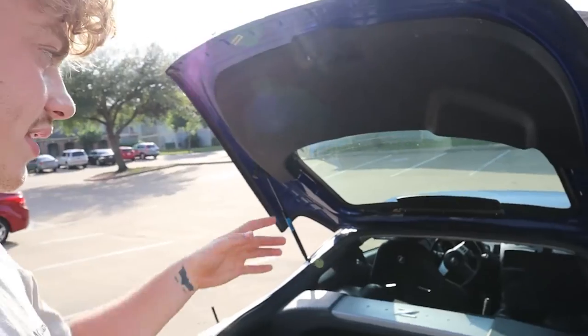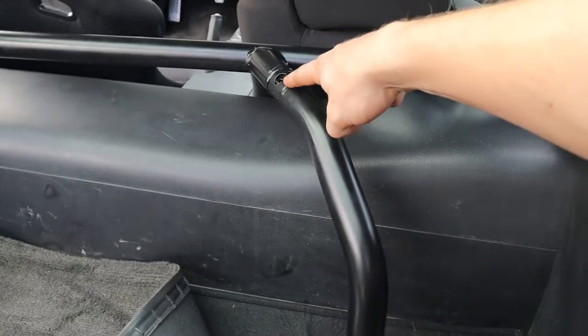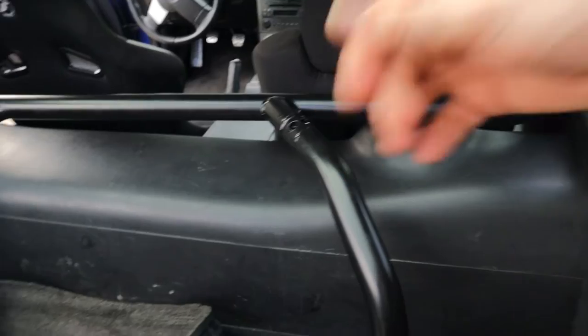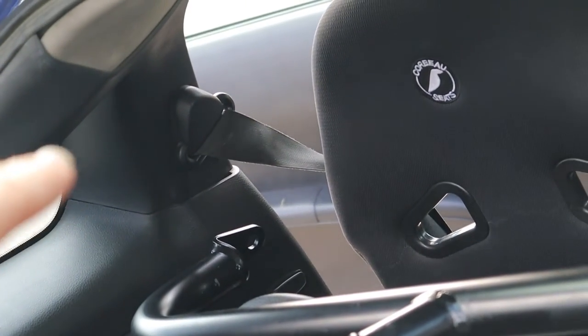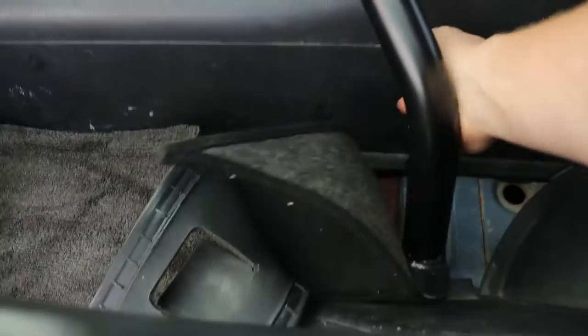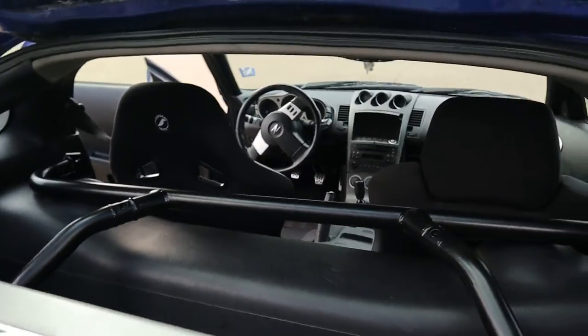I'll probably have to find some instructions, and I believe I'm going to have to take out one of my seats to fit the bar into the car since it will be snug. I got the entire harness bar together — literally just using the four bolts provided and bolting on these extra two pieces. The two front ends are going to bolt up to the existing spot where the seat belts bolt on, and the back two are going to bolt in down here.